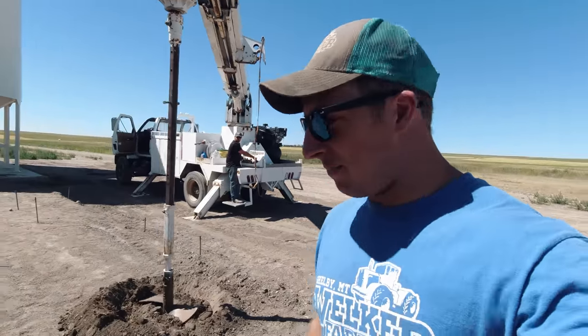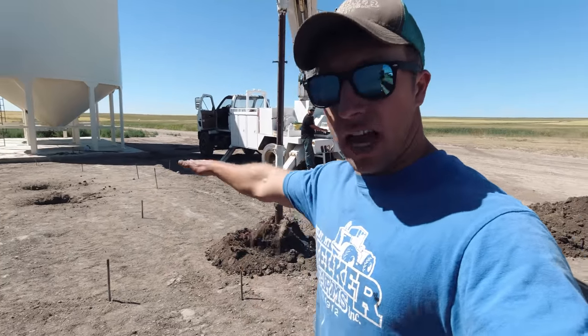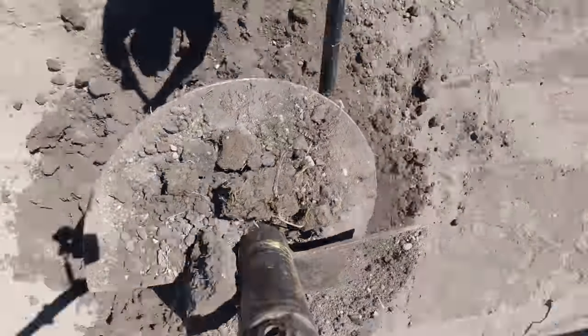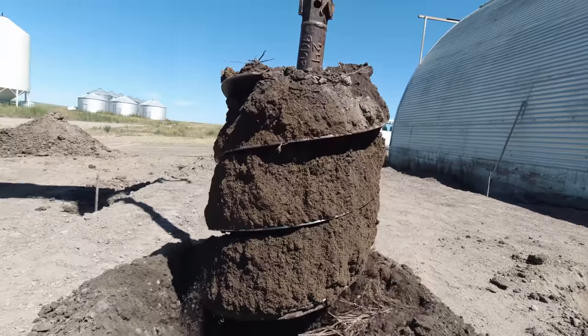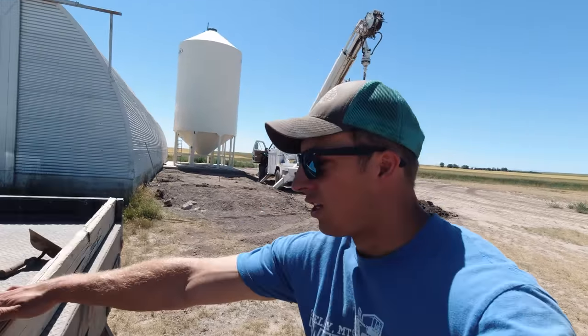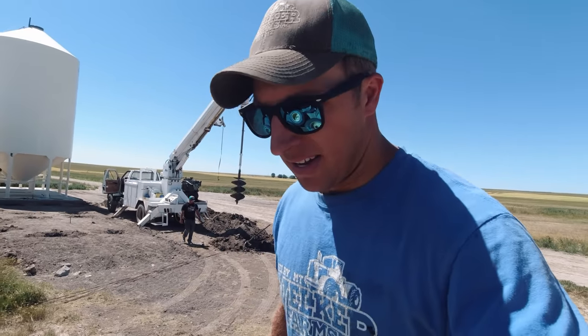Just when you thought we were done drilling holes — nope. We've got two bins to put here. We're building the bases for the legs and going to pour a flat slab across the whole thing after those are filled up with concrete and rebar. That sure beats digging holes by hand. If you haven't seen the older videos, there's a reason why we're drilling these holes — it saves on concrete and makes for a nice foundation.